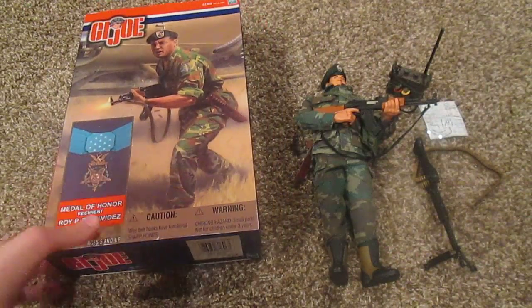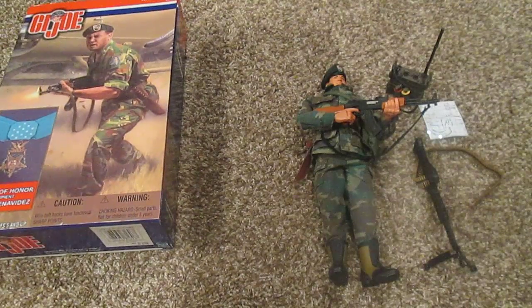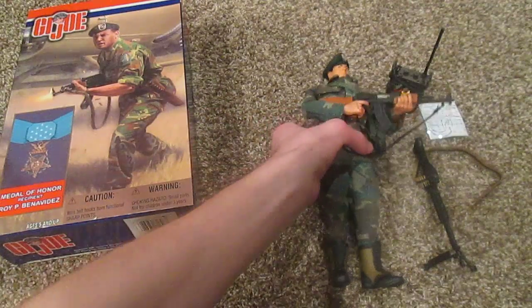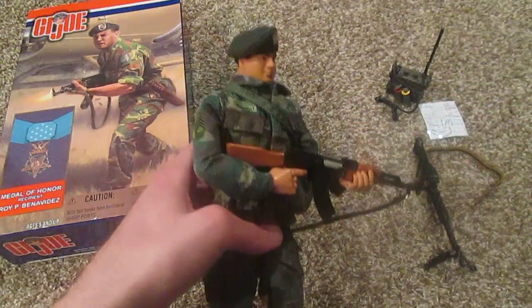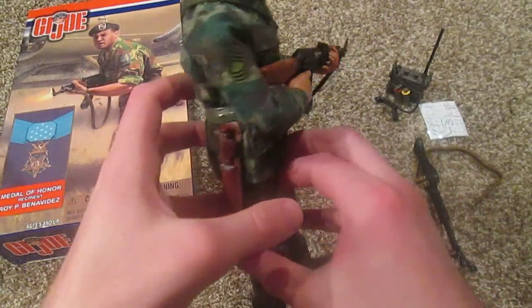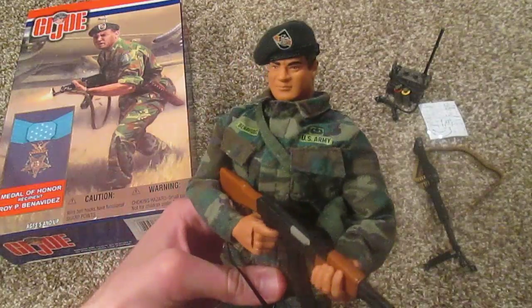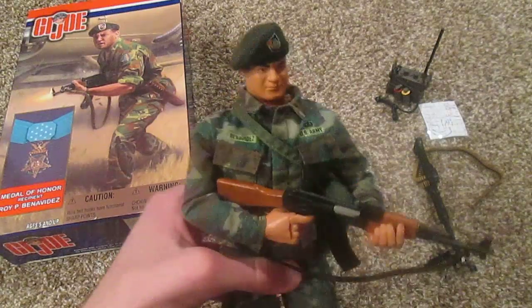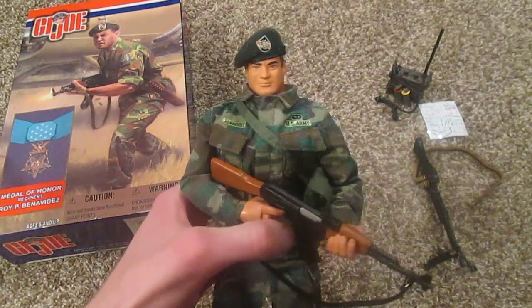Sorry if my voice is a little strange — I just got over a cold, so it's still a little croaky. Anyway, let's move on to the figure. This figure is pretty nice; I got him a few years ago as a birthday present. I got him off eBay for maybe 40 bucks. He's a little pricey but not incredibly rare — you can probably find him on there for around that price.